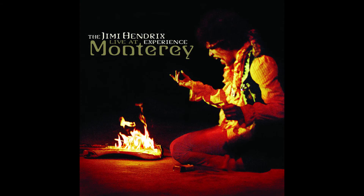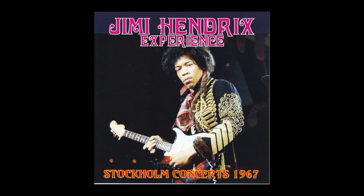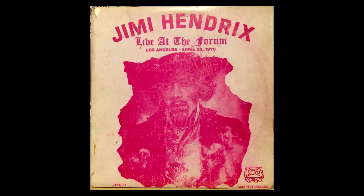Step 1: Listen to the live recordings. Jimi's studio albums may be classics but there's lots of studio trickery going on there. If you really want to nail Jimi's tone and feel you need to listen to the live recordings and really get those sounds into your head.